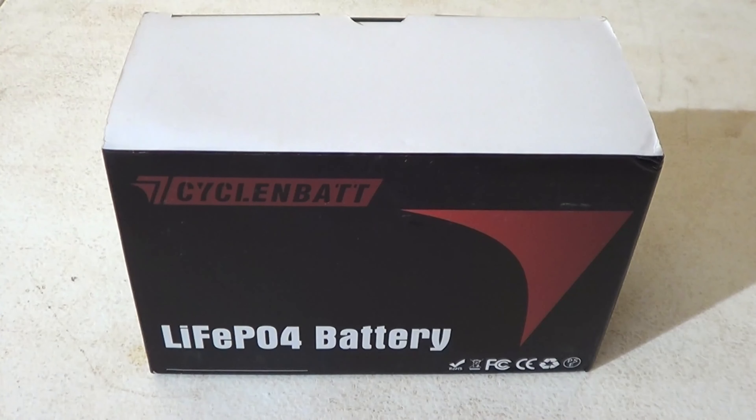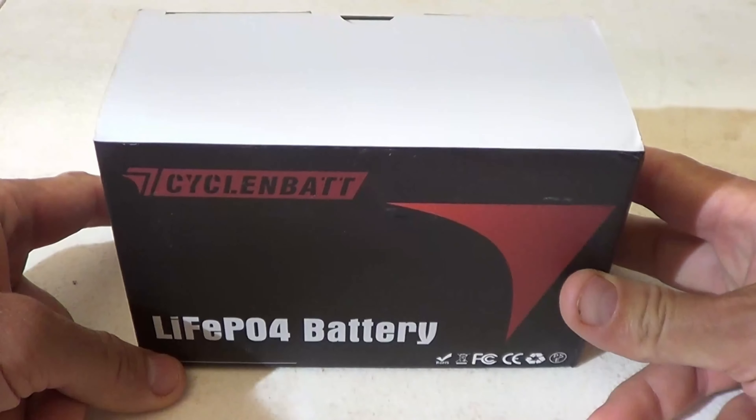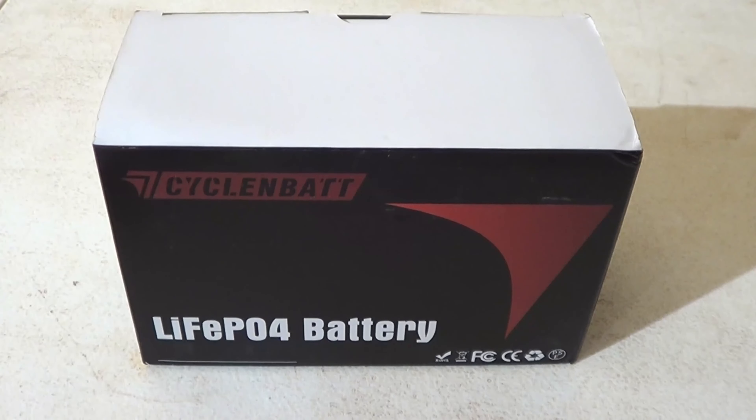Well hello, good afternoon everybody. Welcome back. Jiu Jitsu 2000 here today. I'm back, I hope you're doing fantastic out there. In this video today we have an offering from CycleBat. This is their 12 volt 10 amp lithium iron phosphate battery.